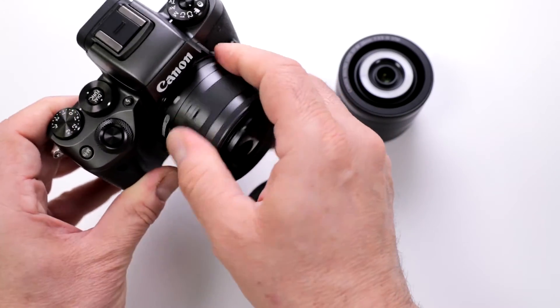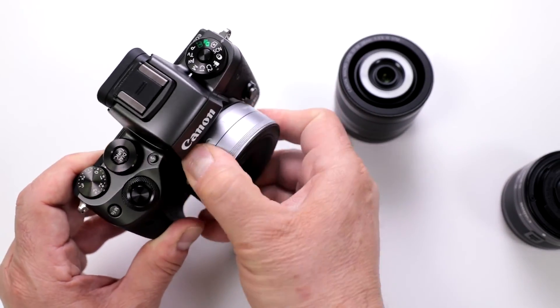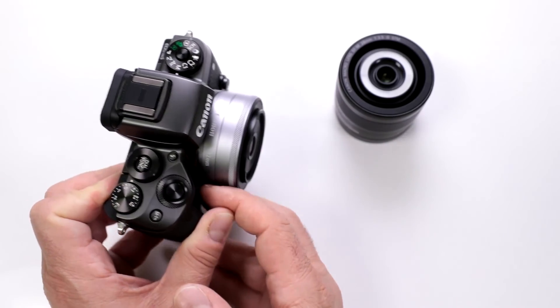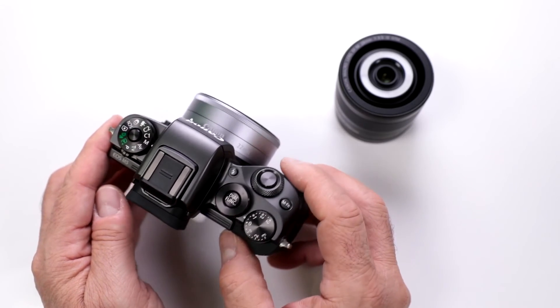If I go ahead and mount it onto my EOS M5 here, literally this can almost be a pocket camera. Look at the size — it takes up very little room, but it gives you a beautiful perspective if you're doing portraits, interiors, or street photography.